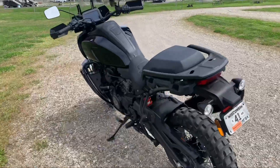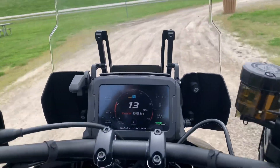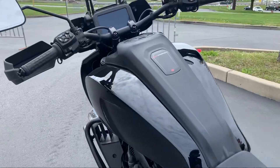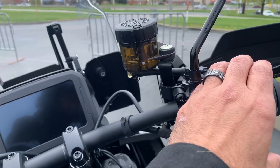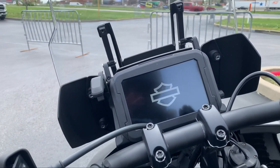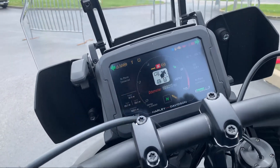Depending on whether you choose the standard or the S model, you may get the spoke rim option, which is pretty impressive. The windscreen is fully adjustable to rider height. Both models come equipped with a 6.8-inch screen with a variety of settings for both suspension and ride capabilities.